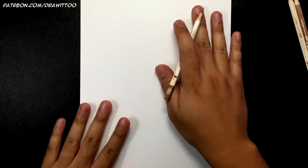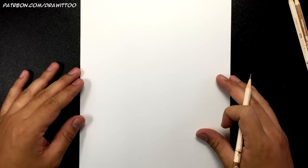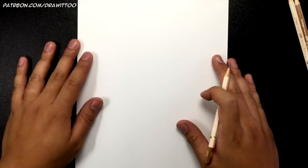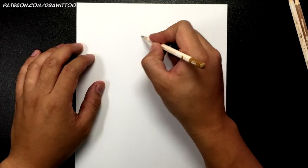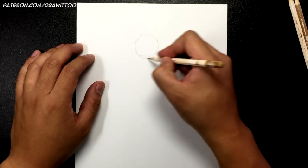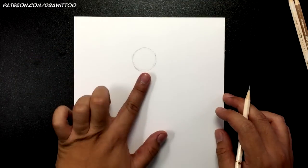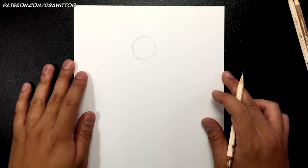For this tutorial of Batman from Injustice 2, I've got my paper in landscape mode. We're only going to be doing pretty much up to just a little bit below his belt. There is a lot of detail in the costume and it would take a really long time if we did the full body. So let's get started and let's start off by figuring out where we're going to put Batman's head. I'm going to draw it right around here, and first I'm going to draw a circle. It's slightly closer, very very slightly closer to this side of the page.